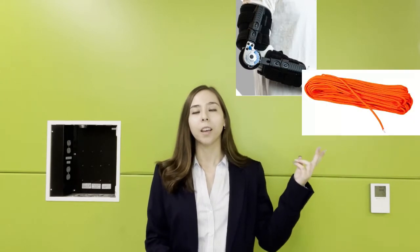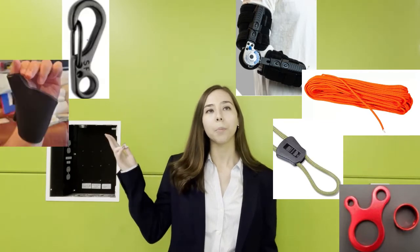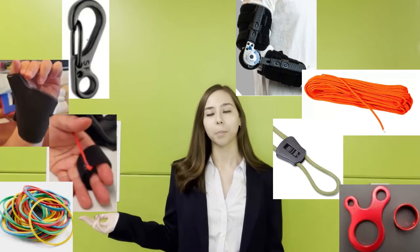Now we're going over the design overview. The Jackal Grip 3.1 consists of a post-operative brace, a paracord, a cord lock and cord anchor hardware, as well as a carabiner clip, a thumb brace, a finger splint, and elastic bands.